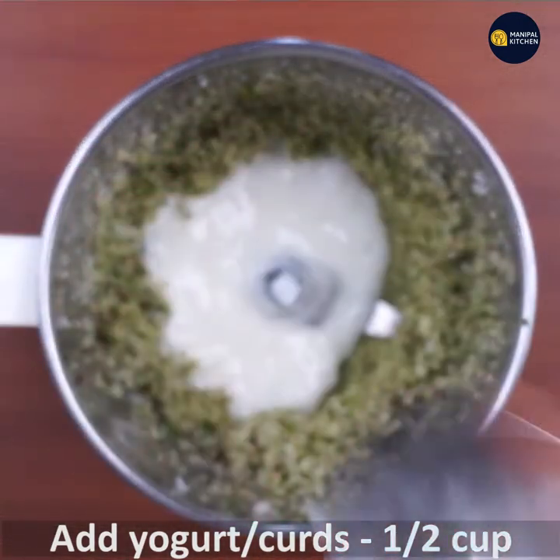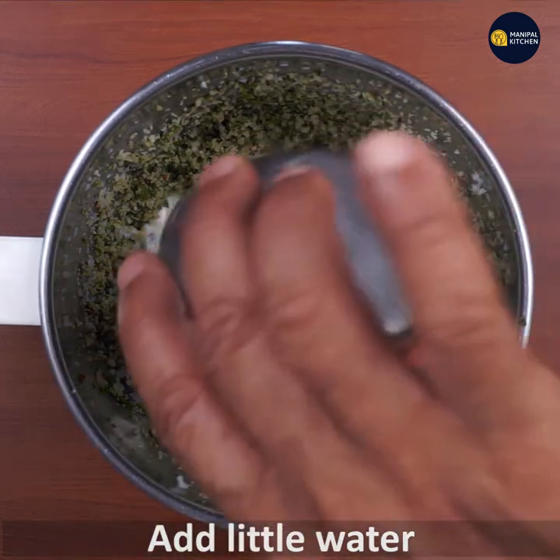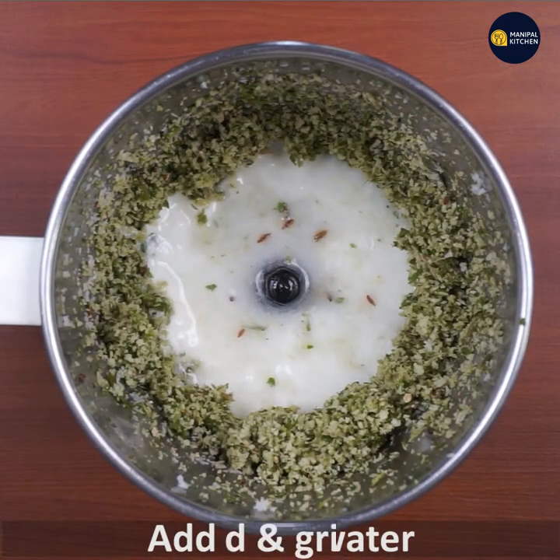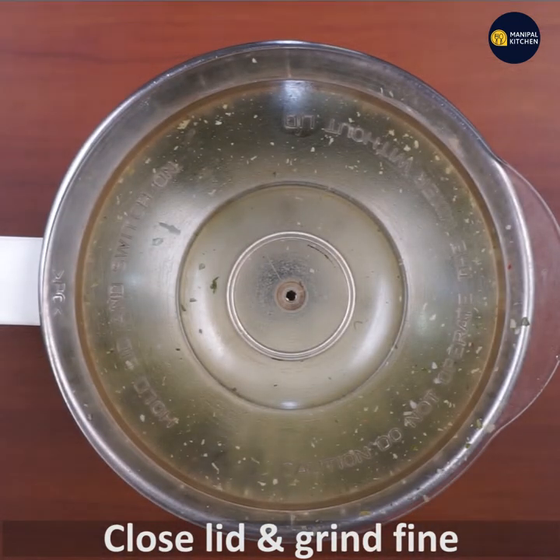We have some yogurt. Now let's grind it in the first place.